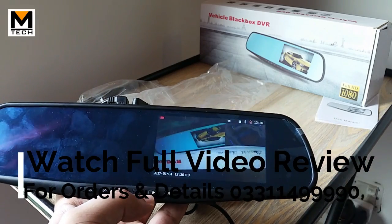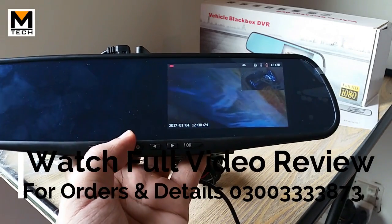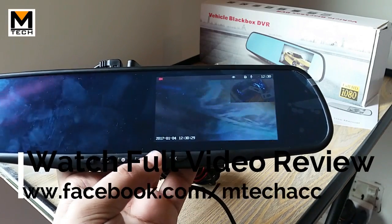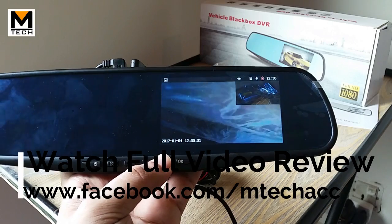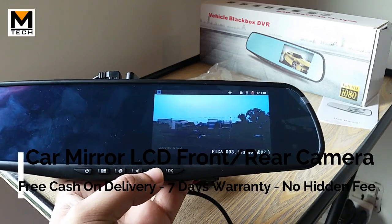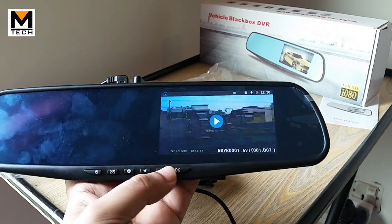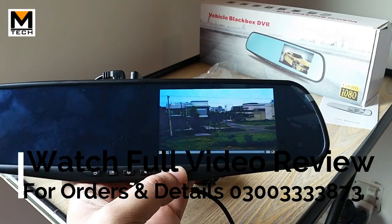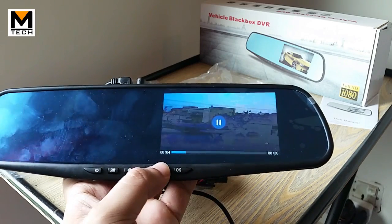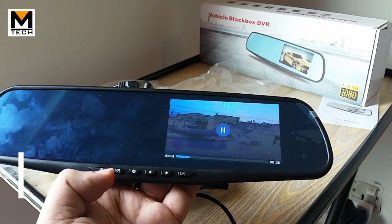When recording, both cameras record simultaneously and the sound is the same. There is a picture-taking mode as well. In media mode, you can access your data and play back your recordings. I will show you the recording from the front and rear camera — the sample recording is at the end of the video.